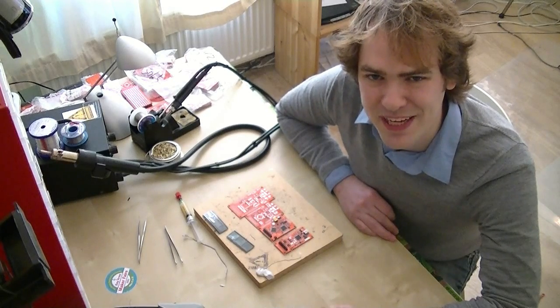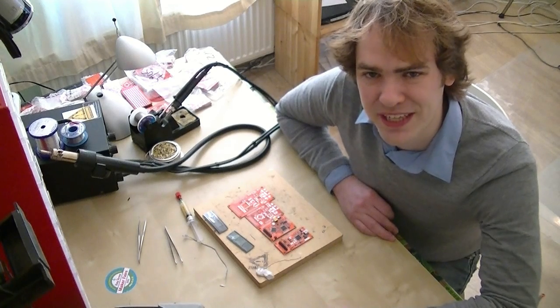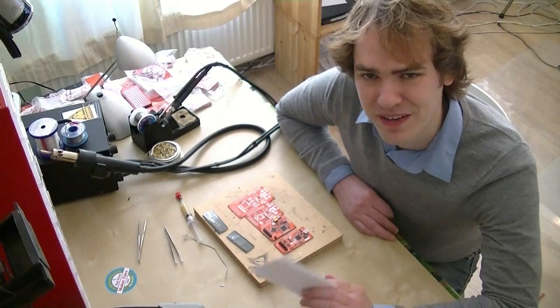Welcome to Dangerous Prototypes. I'm Ian. Last week we talked a little bit about the Bus Blaster version 4 JTAG debugger. Today we're going to solder that board.